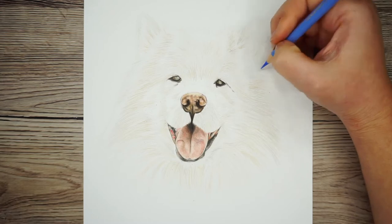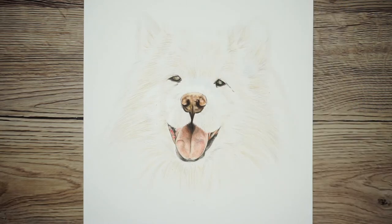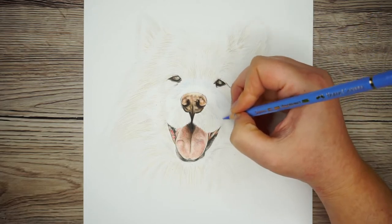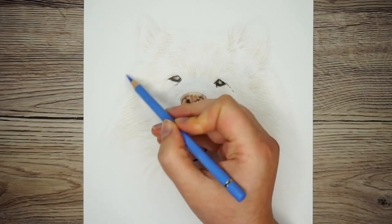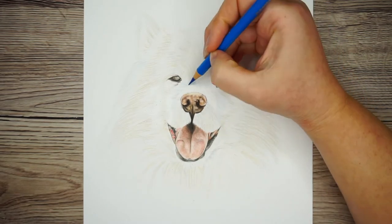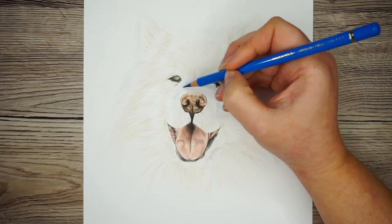Whilst on the subject of what I can see in my reference photo — as strange as it may seem, I can see some blue in there, because as I said earlier white fur is very reflective, and if you can see it you should draw it. So I'm popping a bit of blue particularly over the top of the dog's nose and then a little bit under his ear as well. Something I frequently see people doing is not using the colours they can see because their brain says dogs aren't blue — but if you can see it, you should absolutely draw it. If you don't add these colours your drawing will end up looking flat, and by adding them it looks much more vibrant.